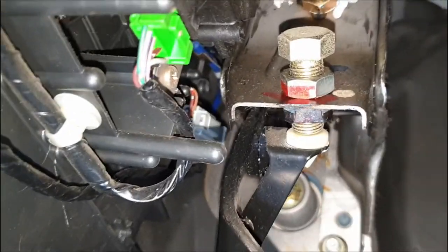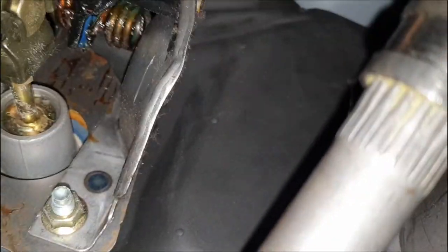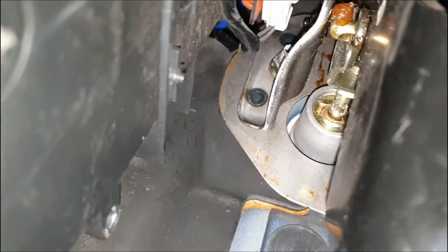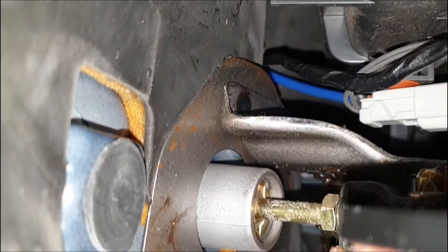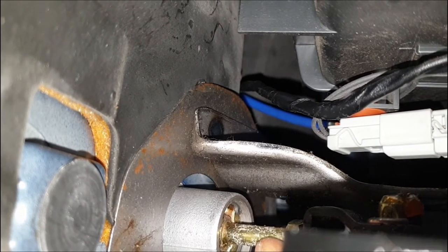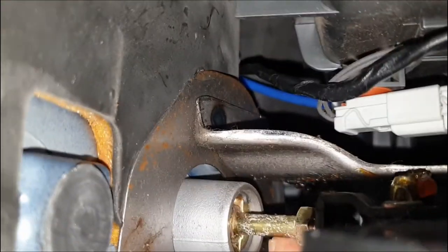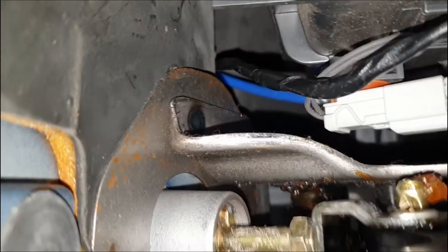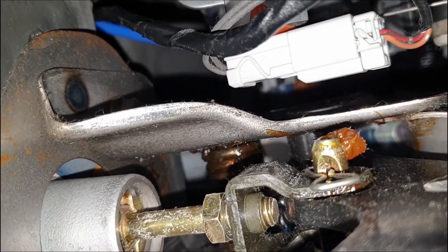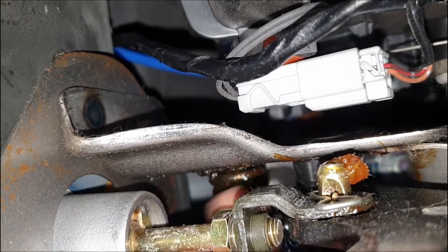So now moving on to the clutch pedal adjustment. We are underneath here at the clutch pedal. If you watch my other videos, it's quite similar to how you adjust these clutch pedals. There's that 12mm nut — I've just opened that nut. So I'm just loosening that nut there, and if you look there, we just have to tighten that a bit and push it just a little bit more that way.